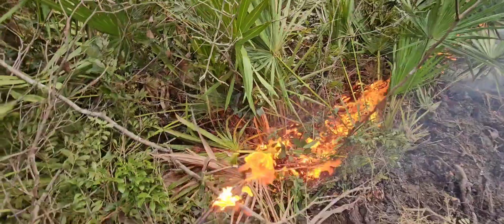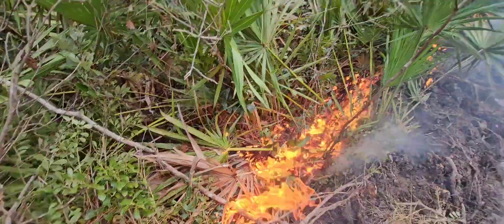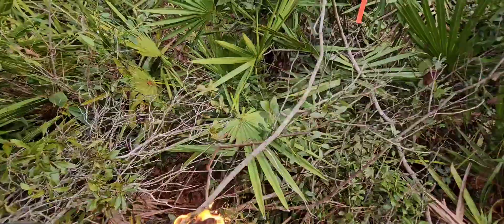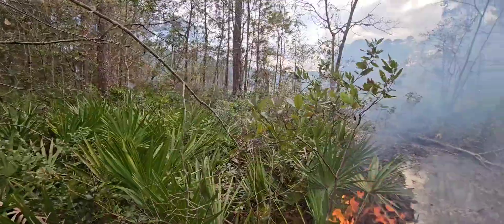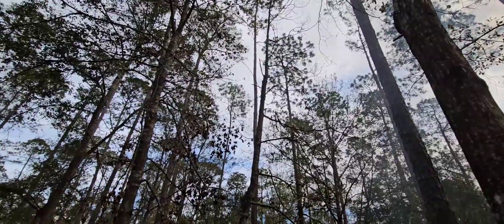Here I'm within the Okefenokee Swamp Park lighting a backing fire to make sure that it doesn't jump, as the railroad track is on the other side of this fire brake. This is our spotter plane spotting any jumps for us.